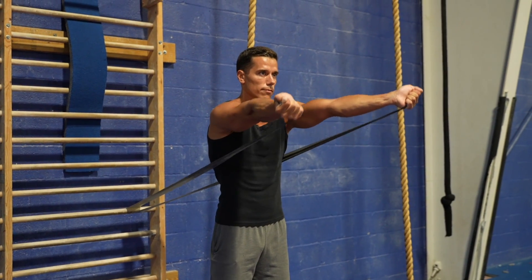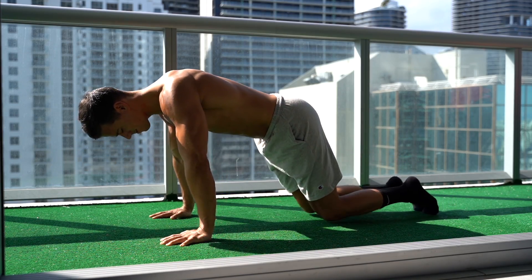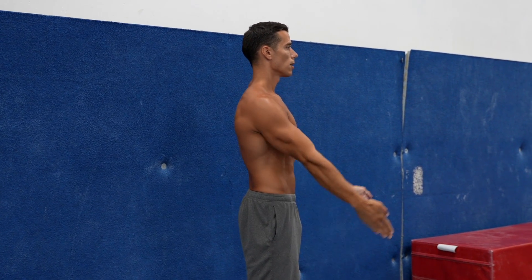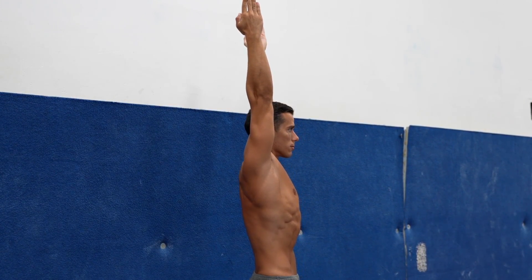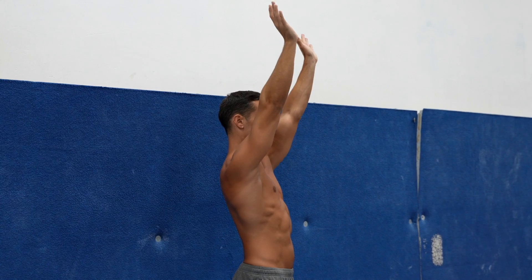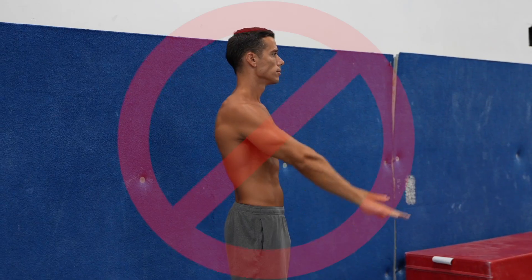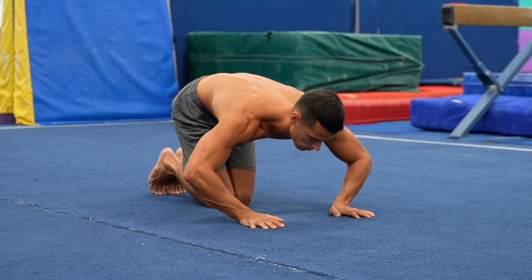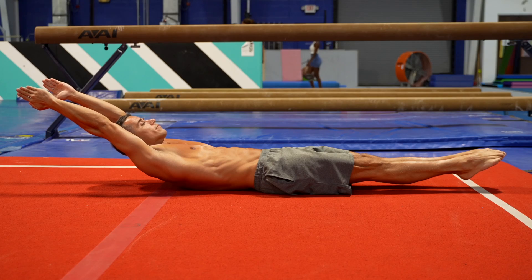Before doing handstand push-up progressions, I recommend doing a thorough upper body joint preparation. Many people who skip this part have wrist pain, elbow pain, or shoulder pain while doing simple push-ups, so you can imagine how much load these joints get in the handstand push-ups. The right shoulder flexion mobility is particularly important — you need to be able to raise your arms next to your ears with externally rotated upper arms. If this is not good enough, even your handstand won't be good enough and this exercise will be more risky in terms of injuries. The best tip is to do joint preparation based on a thorough system; if you need help with that, just click the link below.